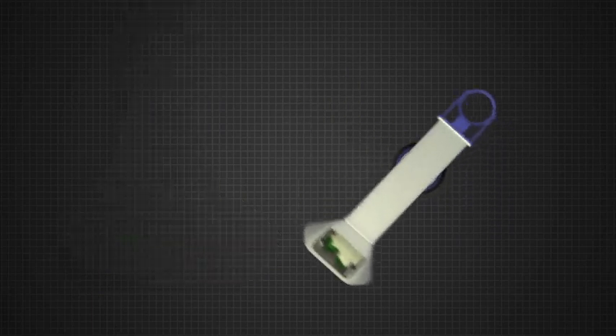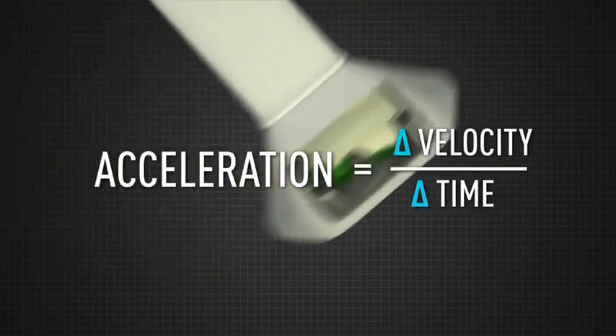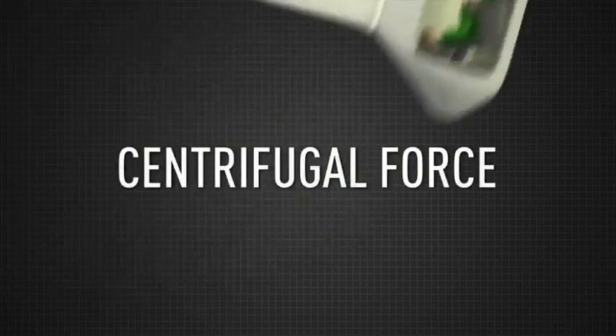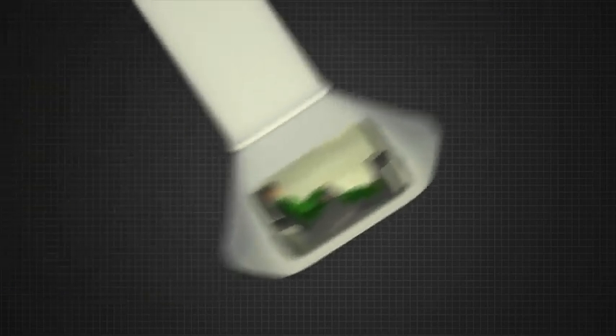They call it a G-force or gravity force, but it's actually a measure of acceleration. Acceleration is the change in velocity over the change in time. Velocity is determined by both speed and direction. So even if the speed stays the same, because the direction is constantly changing, there's acceleration. This outward force is called centrifugal force, and it's expressed as a multiple of G.